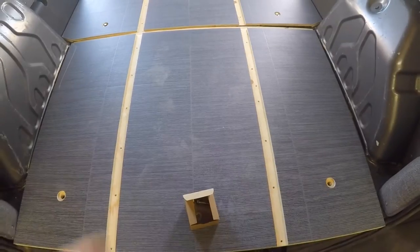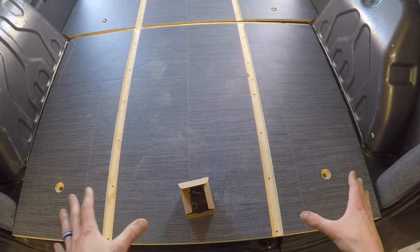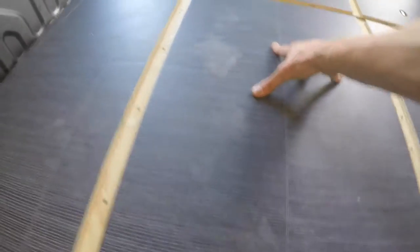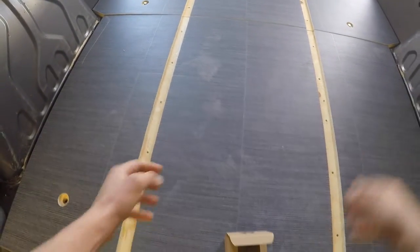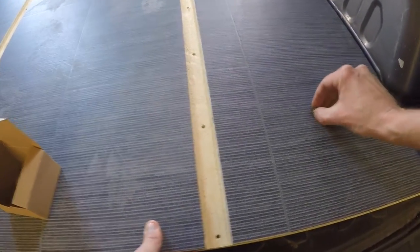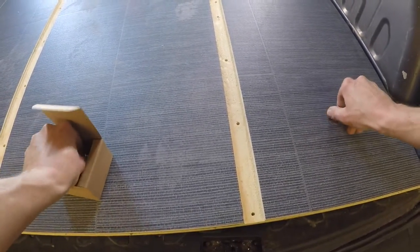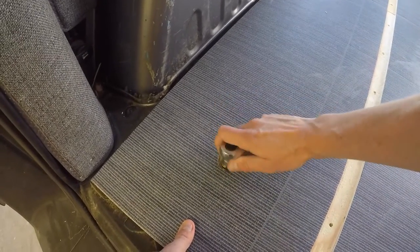Now that the front piece is kind of secured — you haven't tightened those bolts down quite yet — we're going to work on the back piece and slide it into place. You want to make sure that these tracks just kind of line up evenly. The back piece just requires two bolts. Drop them in and screw them in just slightly, then take your socket wrench and tighten up just a bit.